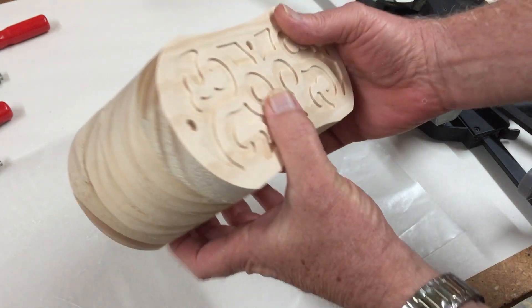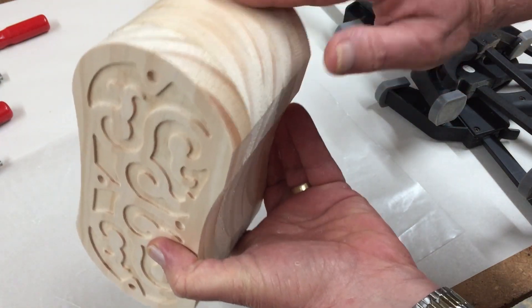The glue's all dry, so let's go give this a final sand to blend all the sections together.